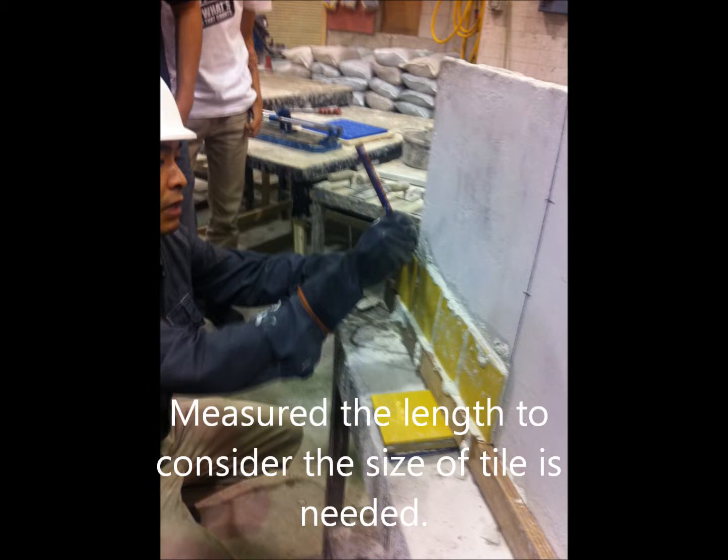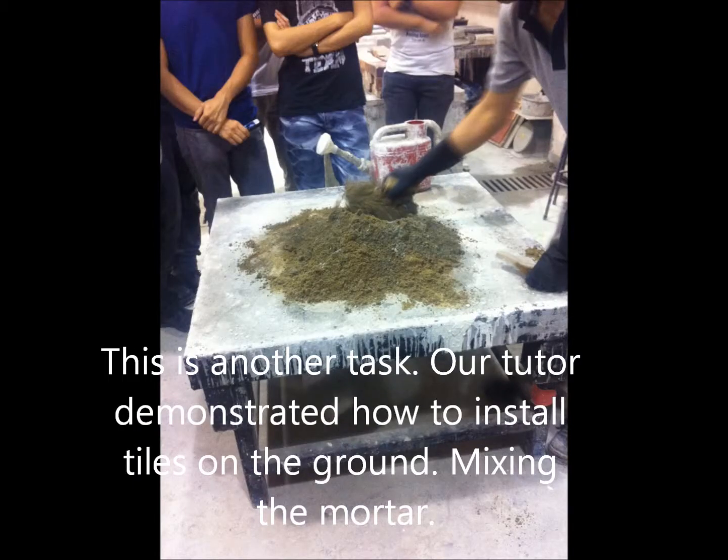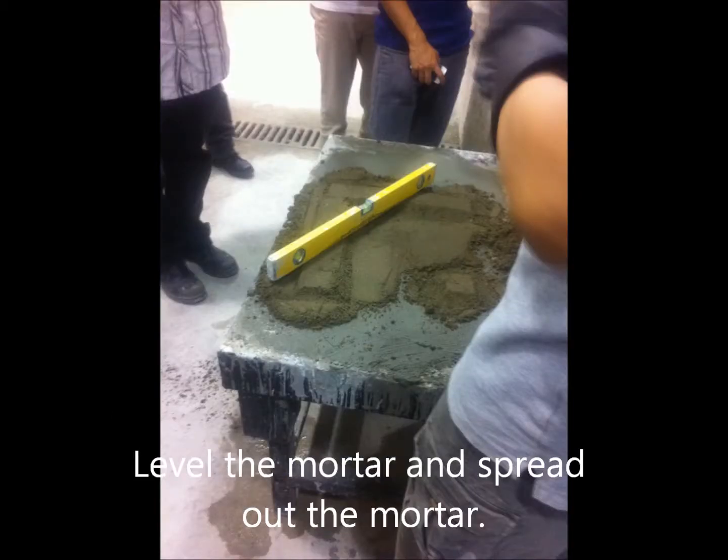We made sure the line accounted for the size of the tiles needed. We cut the tiles to the required size using a tile cutter. Our tutor also demonstrated how to install tiles on the ground using mortar, leveling and spreading the mortar out.